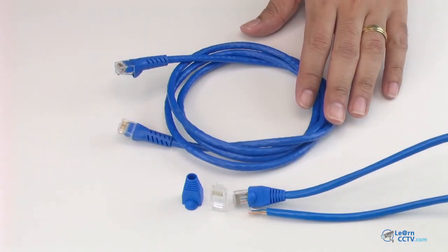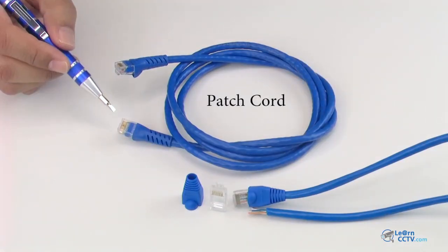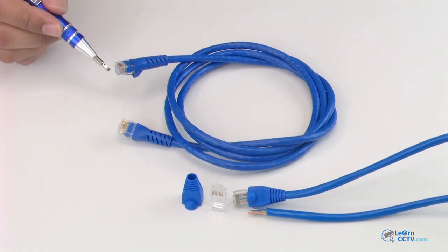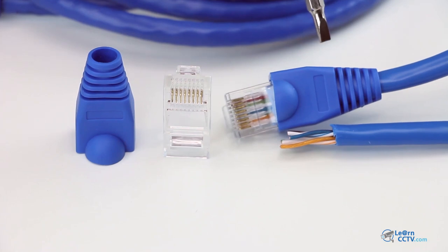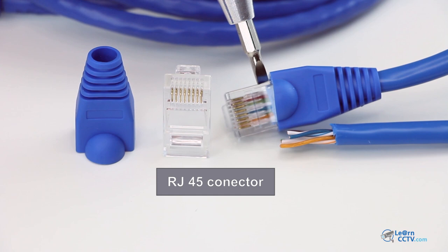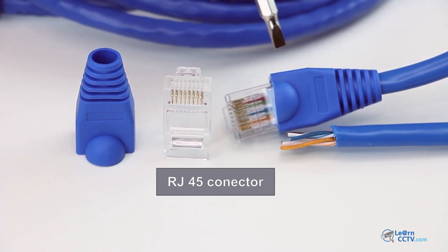Here's a network cable — it's a patch cord. The idea is to crimp this side the same way I crimp the other side. Let's take a look at the details here in the connector. It's an RJ45.